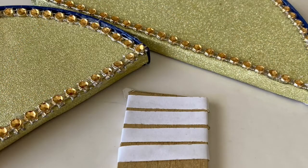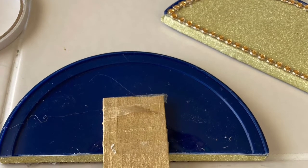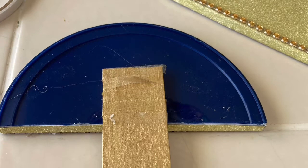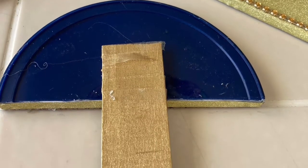Then I took my popsicle stick that I had painted and I wrapped it with some more of that two-sided tape, and once I took the release paper off I put it towards the bottom portion of the wrong side of the lid and I stuck it down. Then I took the second piece and I kind of made a sandwich of the popsicle stick.